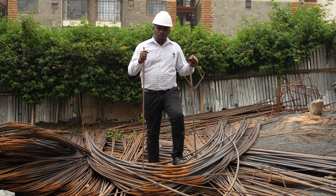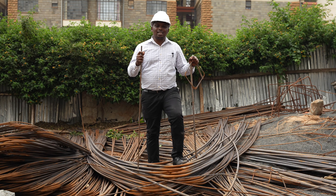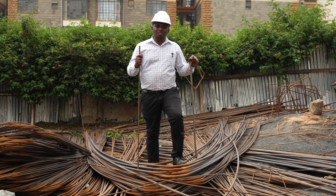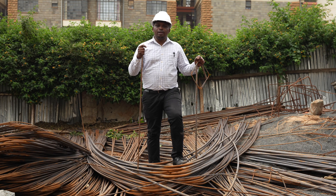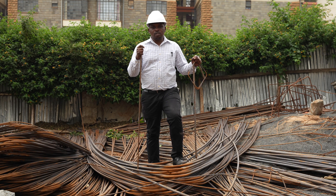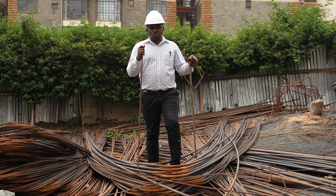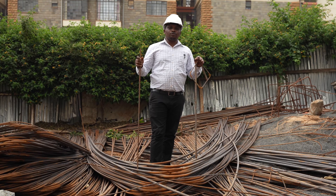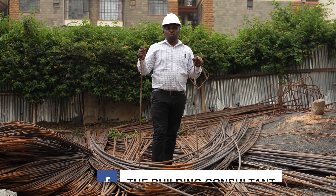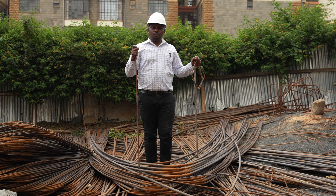Before I talk about which chuma you need for your construction, I want to mention that the reinforcement bars — the chumas — have been increasing in price. Right now, the rate at which they are being sold is way more than a few years back, because of the global prices that have continued to change. It is very important to take into account that because of the high cost of reinforcement, you need to know the exact number and sizes of reinforcement that you need.